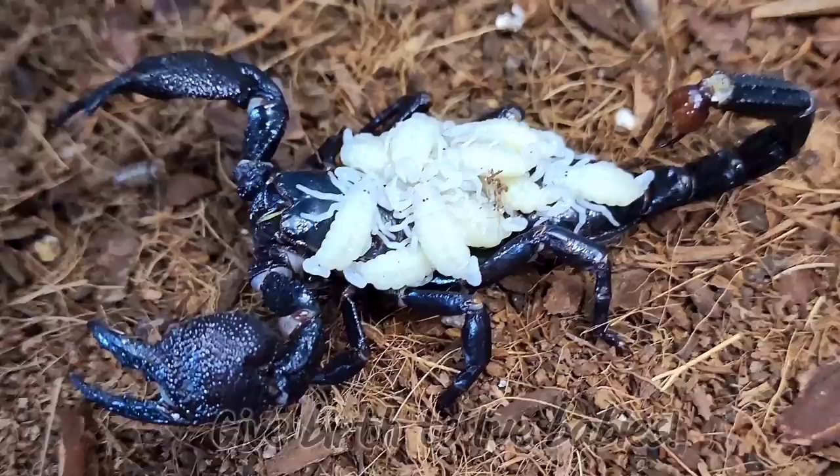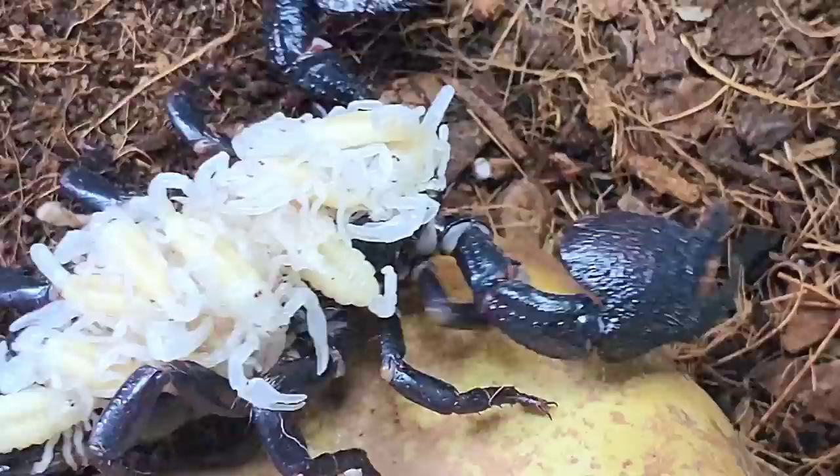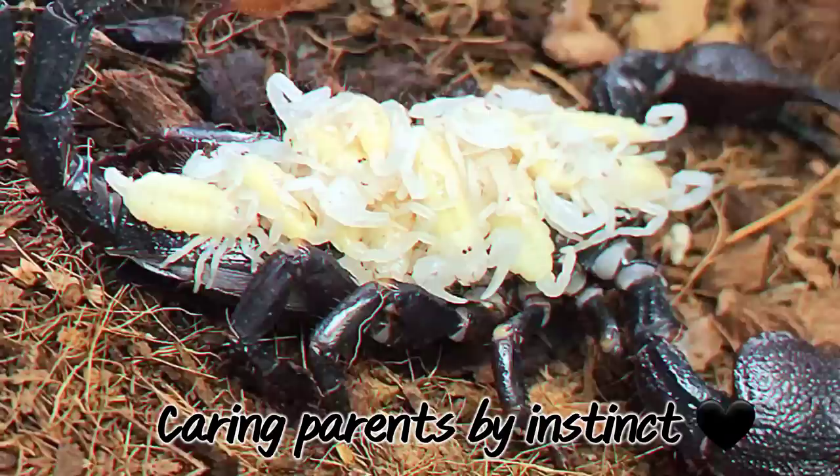Emperor scorpions actually give live birth to their young. During the course of many hours, they'll give birth to these babies one by one, sometimes up to 30 babies at a time. Their mother has a strong maternal instinct, and as these babies are born, they'll climb onto her back, where they'll remain for weeks under her protection.